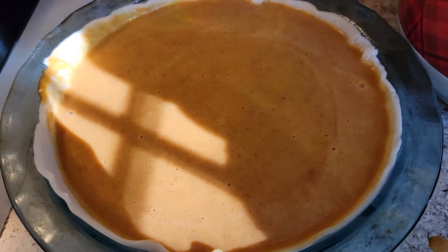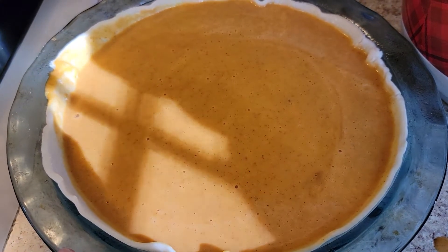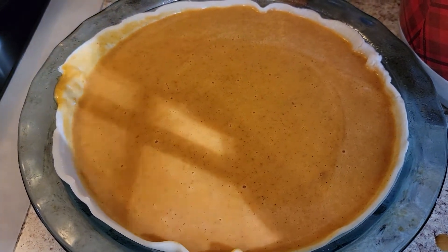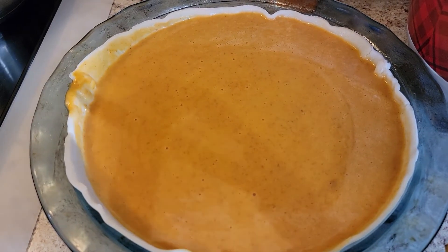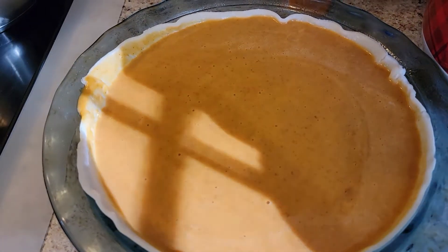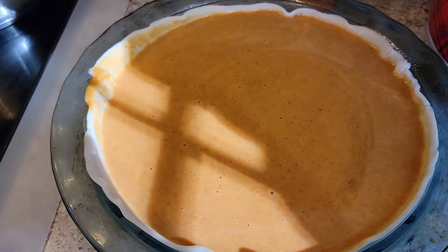Once your oven is preheated and you've poured your mixture into the crust, go ahead and bake your pie at 425 degrees for 15 minutes. Then you would want to reduce the temperature down to 350 and bake for about 40 to 50 minutes or until the knife inserted in the center comes out clean.